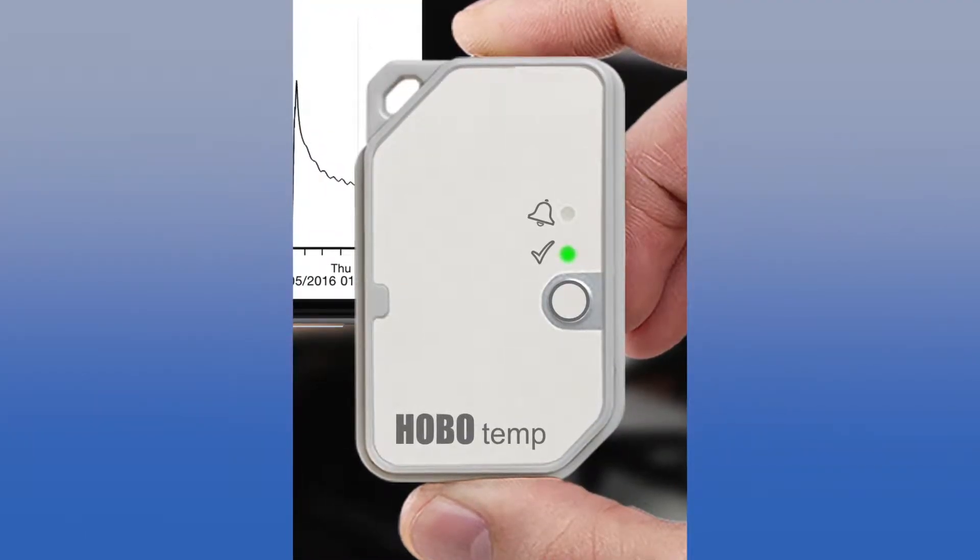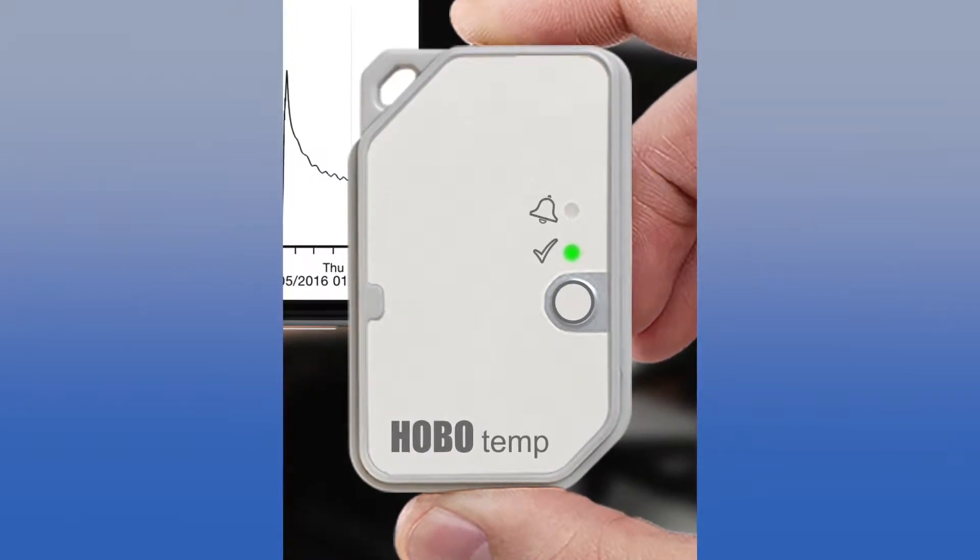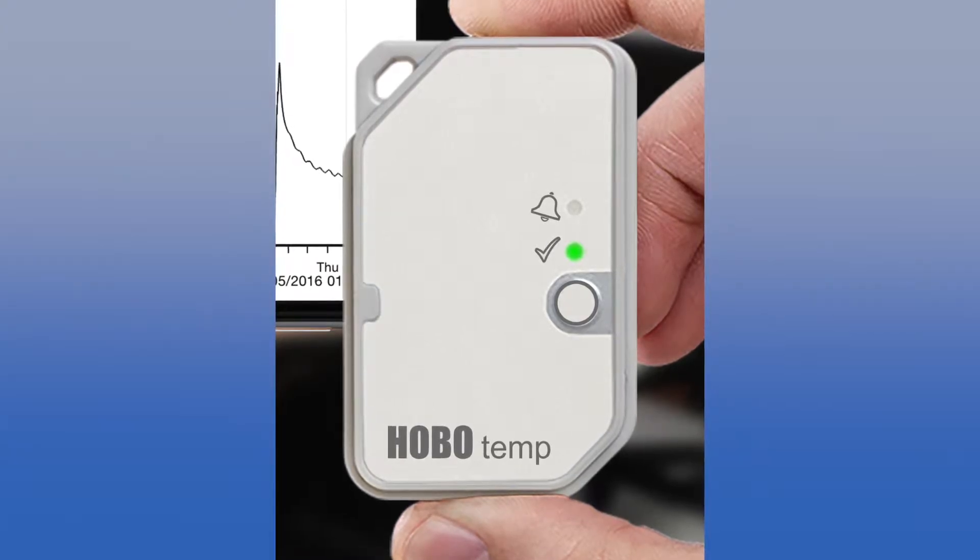There are two visual LEDs on the MX100. The green LED shows you that the logger is recording, and if you set an alarm threshold and the temperature goes outside of range, the red LED will also blink.